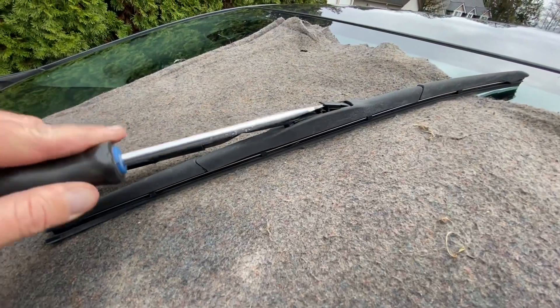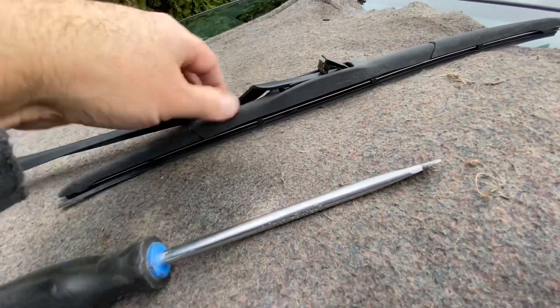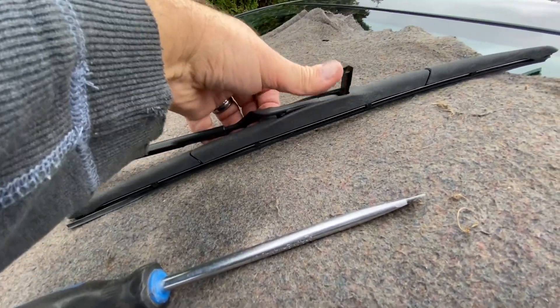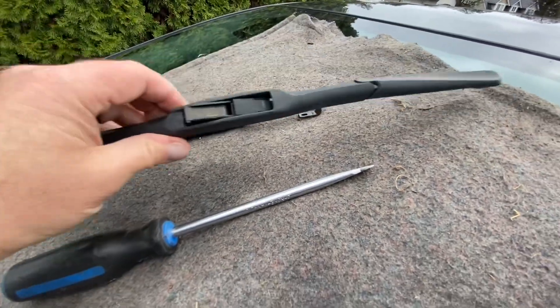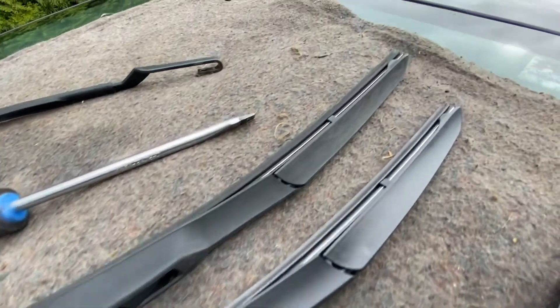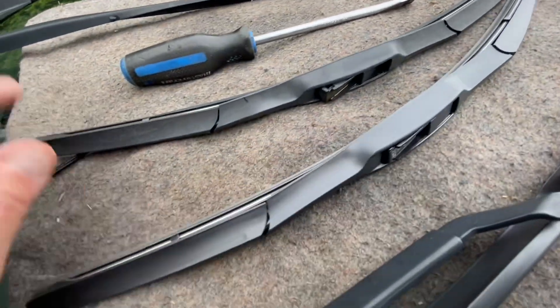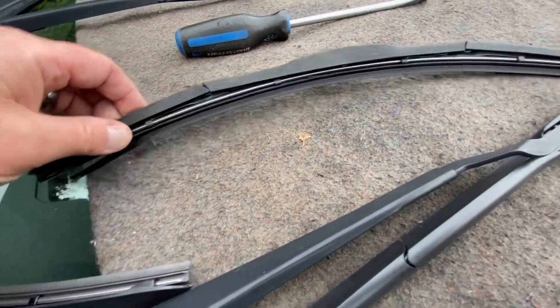Okay, let's get the passenger side done — same thing: slide it down, pull the arm up. Boom — that one's off, look at that, one-handed. Again, let's just line these up to make sure they're the same — they are the same. Here's the old one.